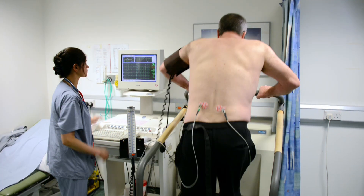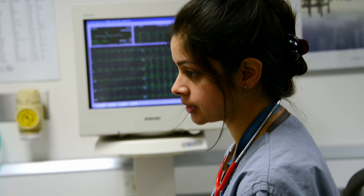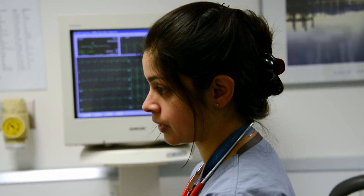If the patient's had enough or if we see anything significant, the machine is slowed down and then we recover the patient for at least five minutes. We want your blood pressure and your heart rate to come down to how it was before we started. Obviously you need to catch your breath first as well.